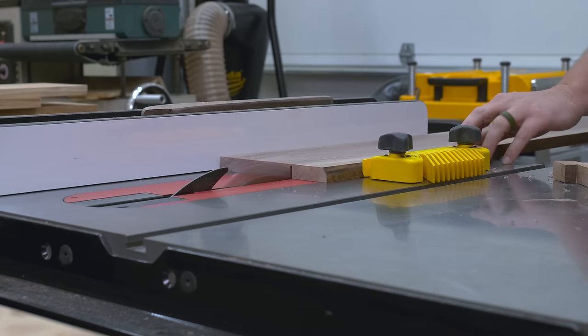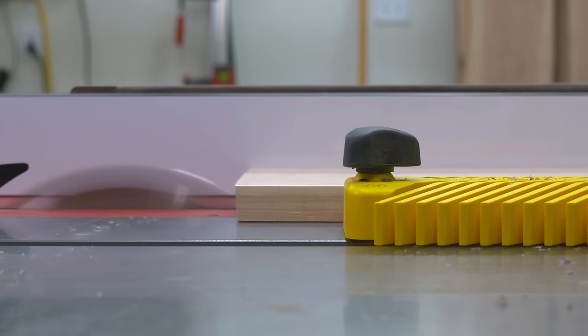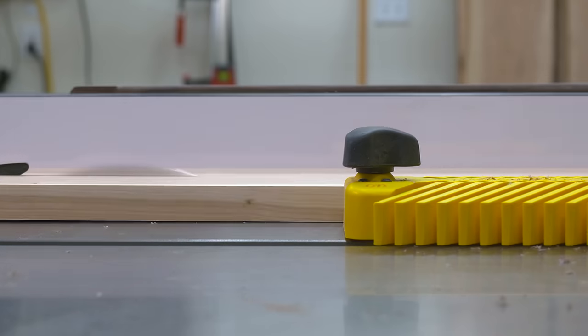Here I'm ripping my boards down again, giving them that sixty-fourth of an inch extra space so that I can plane back to that nice clean edge by hand later on. I mean, what's the point of having hand tools if you don't use them, right?